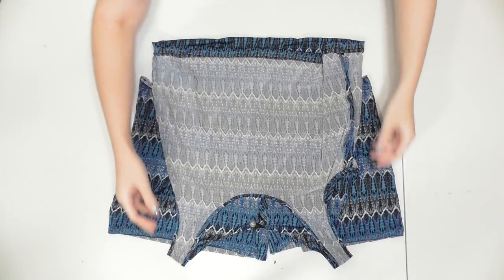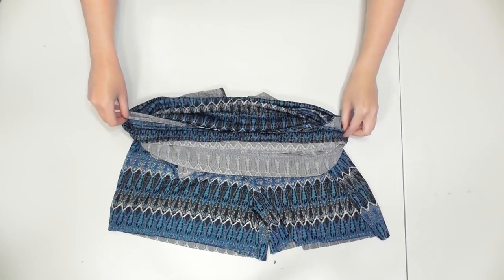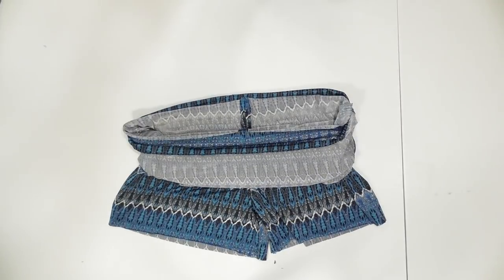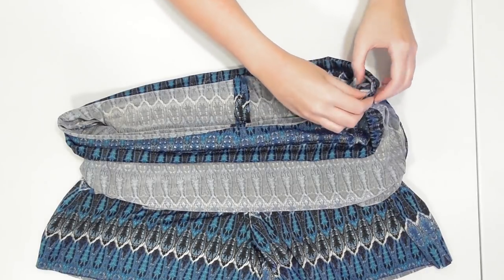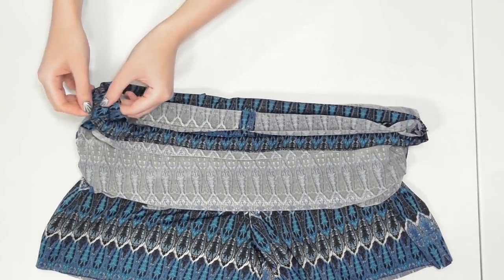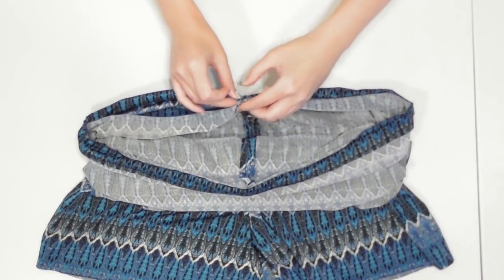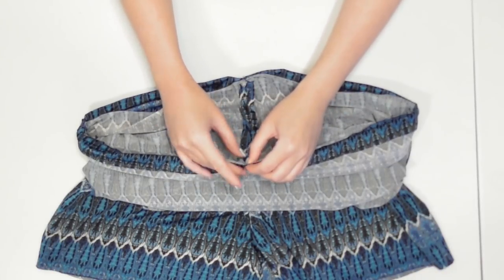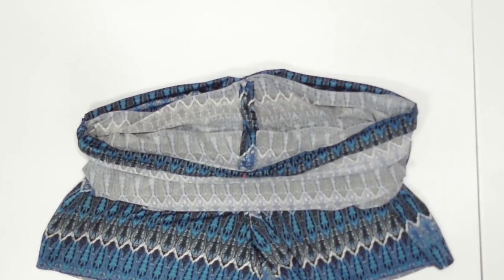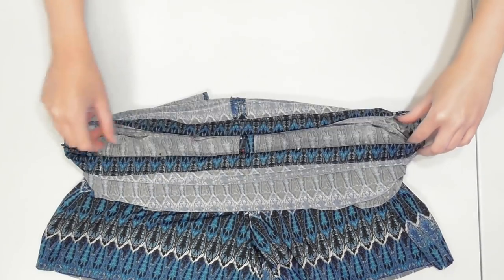Turn the shorts right side out so the front is facing up, and turn the bodice inside out so the front is facing up. Slide it neck-first around the shorts so the waists of both pieces line up. Match up the side seams on the bodice and shorts and pin them together, then pin the opposite side seams, the center back seams, and match the center front seam on the shorts to the center of the front of the bodice. Pin more frequently around the rest of the waist and sew to join the pieces together.